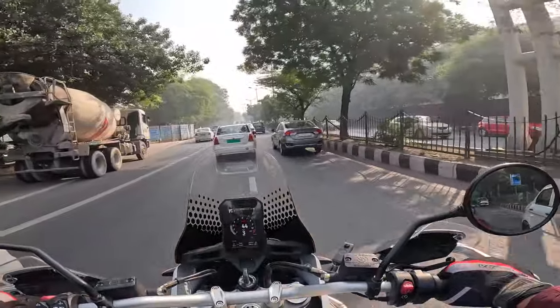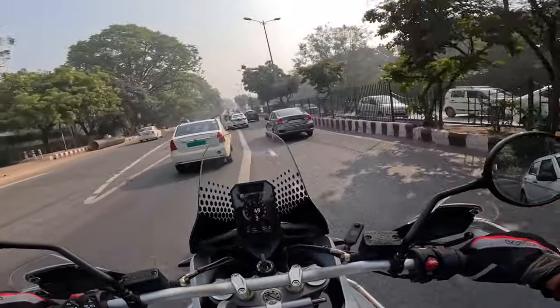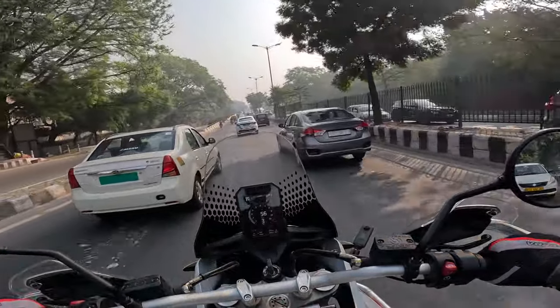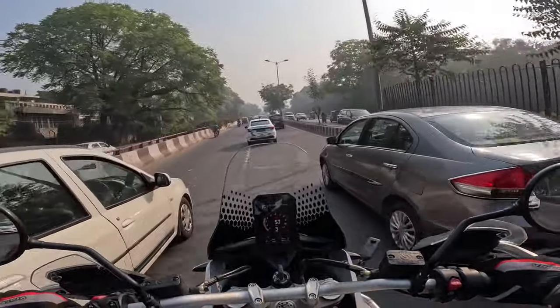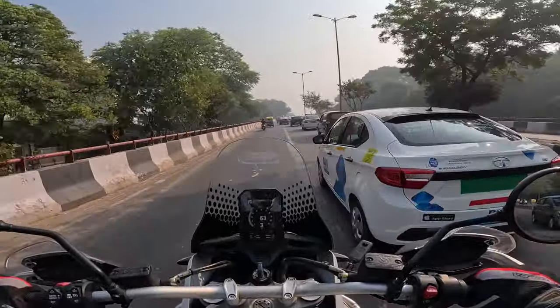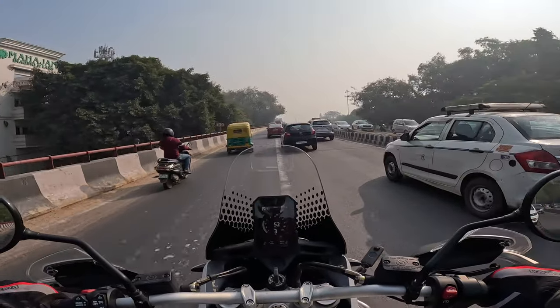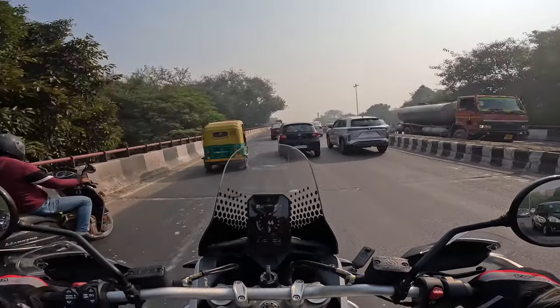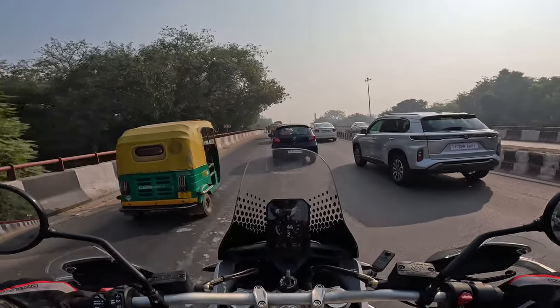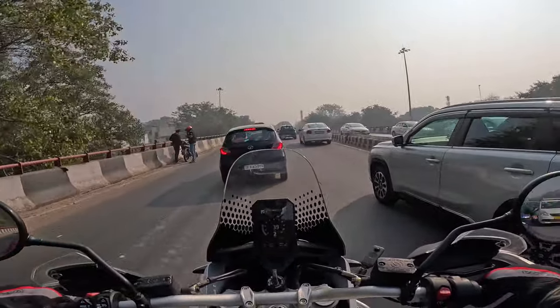It's a Ducati — being a Ducati, it should heat up. But is it livable? Is it bearable? We will find out. It's winter here in Delhi, so maybe not now, but someday later. Probably on my commute back from work I'm going to get stuck in crazy traffic — maybe we'll figure out then.